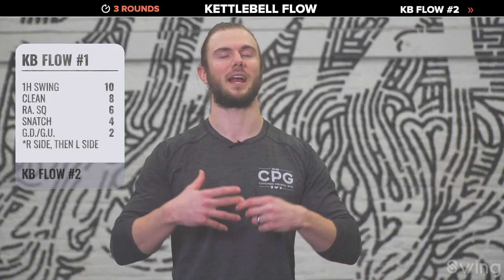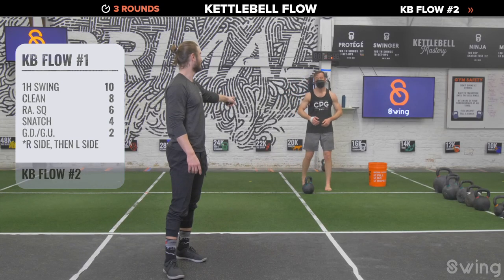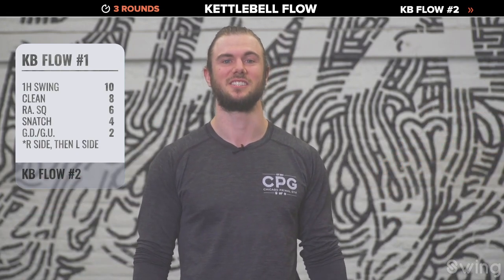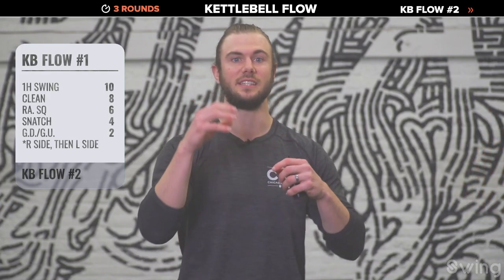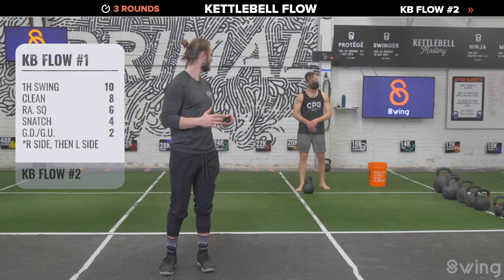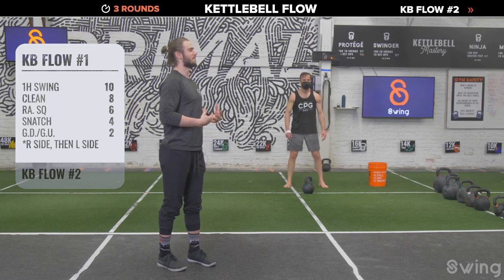Don't even think about having to do this one more time — just focus on the one thing you need to do next. It's truly crazy what even a moderate-size kettlebell can do when you chain exercises together. That's why you have to build the skill — the one-hand swing, the clean, the snatch, the jerk — learn them, then pair them together. Continuing to level up your skill with kettlebell training unlocks so many doors. About 20 seconds, then one more round of flow one.